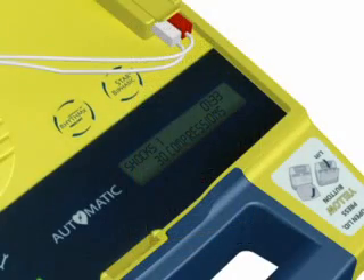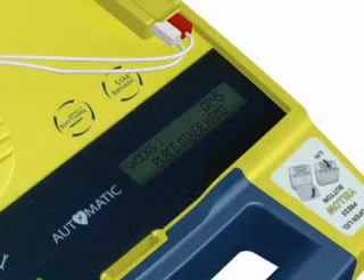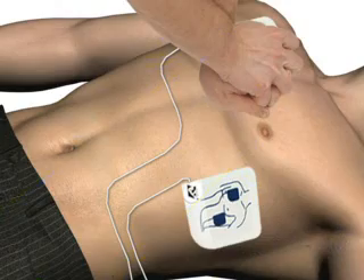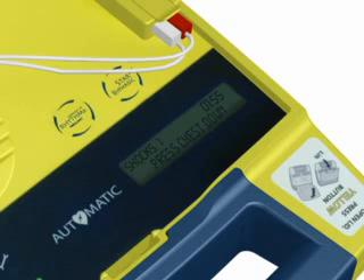When instructed, give the patient 30 rapid compressions, then give two breaths. Place the heel of one hand on the center of the chest between the nipples. Place the heel of the other hand directly on top of the first hand. Lean over the patient with elbows straight. Press the patient's chest down rapidly one-third the depth of the chest, then release.